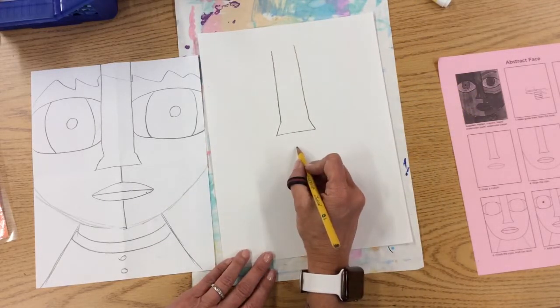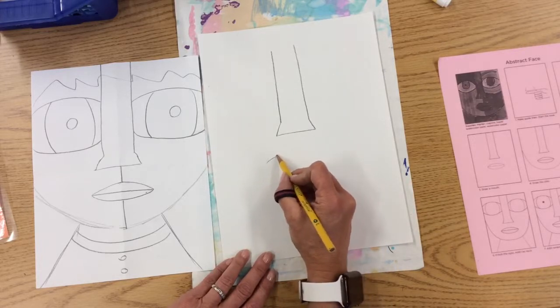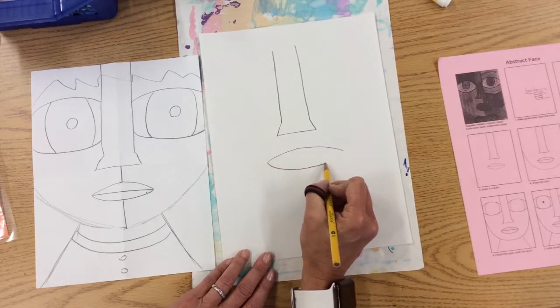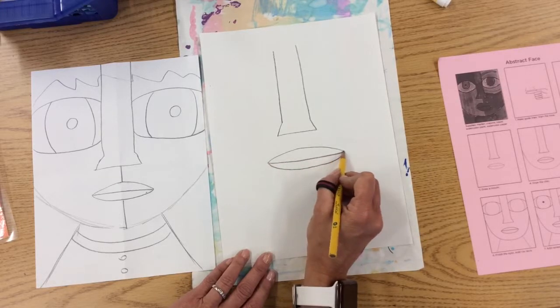Next step after that, we have a little space. Do a little dot if that helps you first, and then go outside, and you have an arch that goes both sides. I want you to think of a big football. You can decide what you want your lips to look like, and then put a line in the center.